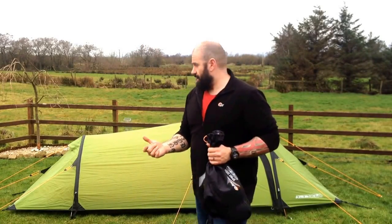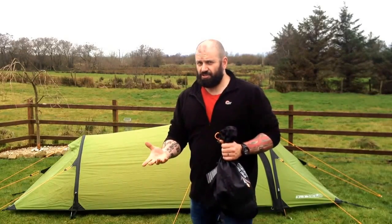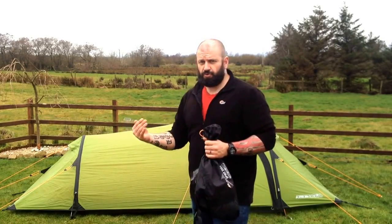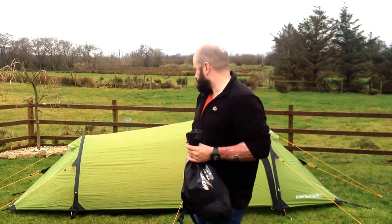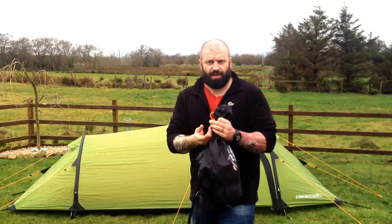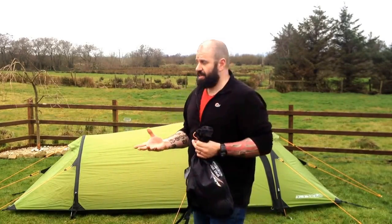Beautiful tent. Really surprised at the quality. Everything is reinforced — quadruple stitched around the pole tunnel. It's a heavier material as well. All of the webbing, the strapping is double-laced. Great bit of kit.